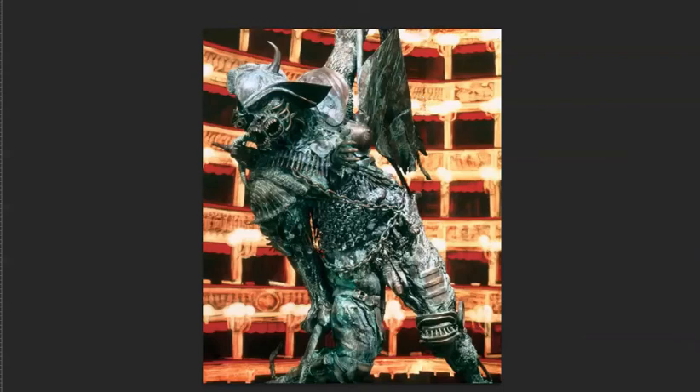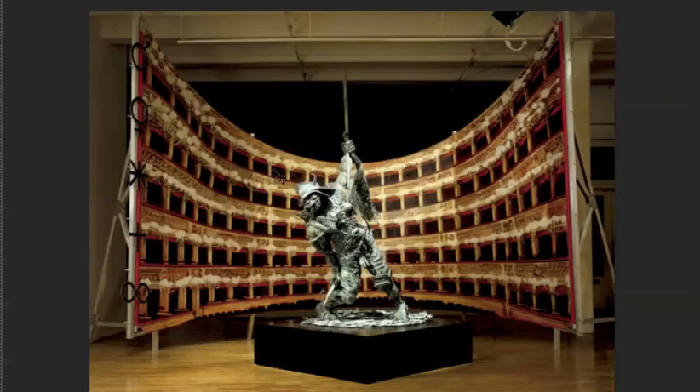Yet we have this concert hall in the background, so it's a sort of paradox, and from there one can go anywhere. You saw it as the Coliseum — why not? The Coliseum is actually another symbol of barbarism. So it's a fine line, not a long journey between the concert hall and the Coliseum.